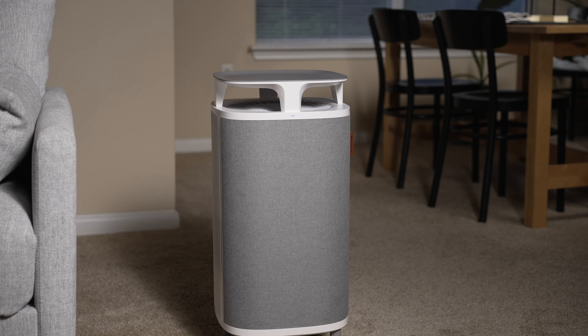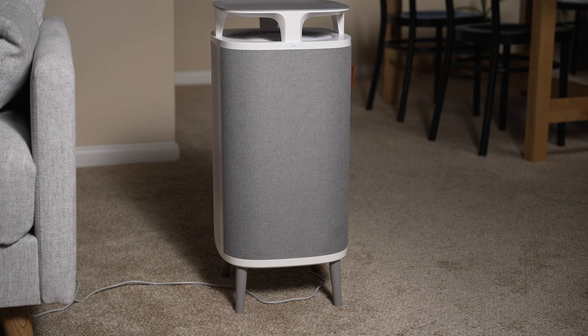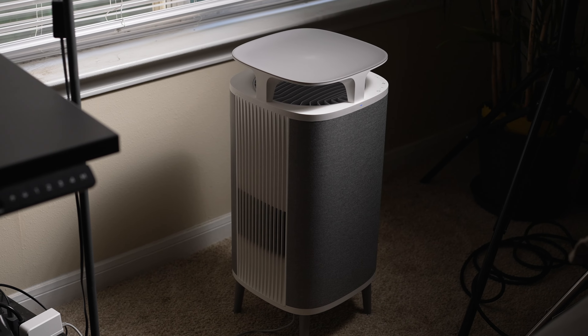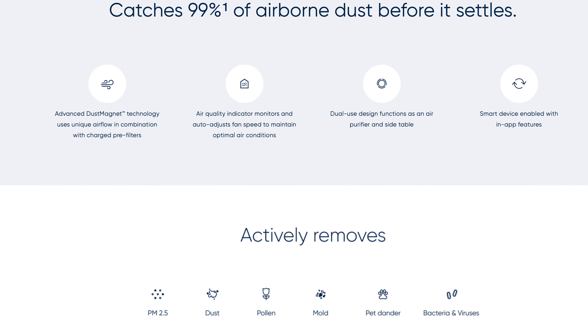As I've used the Dust Magnet, I've come to realize there are a couple of things to keep in mind that can affect its performance. The largest one is actually where you place the Dust Magnet — it needs to be at least five inches away from a wall. I found that where I put mine, near my desk, the furniture on that side of the room will have less dust on it. But on the opposite side of my room where my nightstand is, I'll get more dust accumulation there.